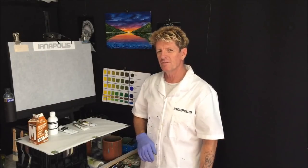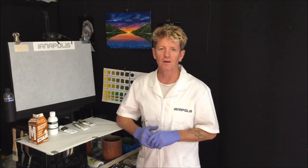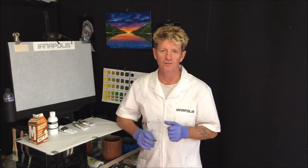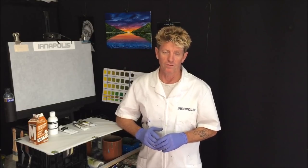G'day how you going? Iainapolis here from Australia, your Acrylic Guru. Welcome to my video. This video I'm going to do a bit of explaining on brushes, mediums and different paints and how they can work for you.